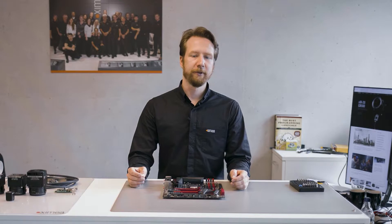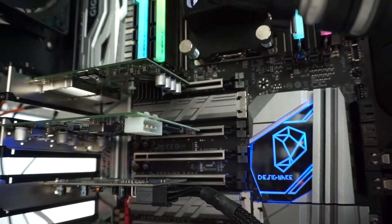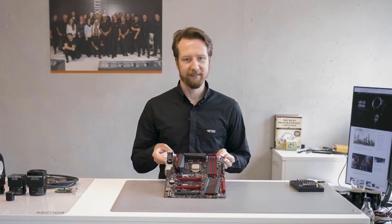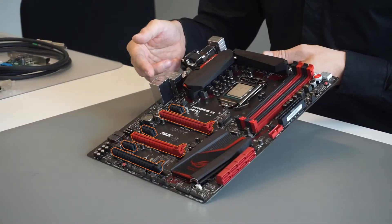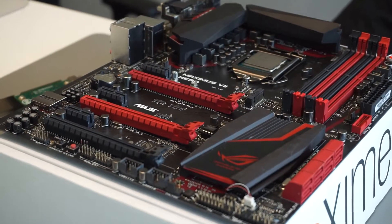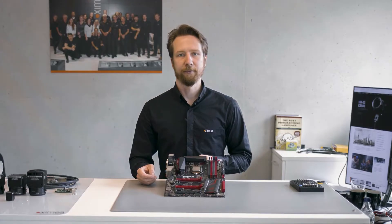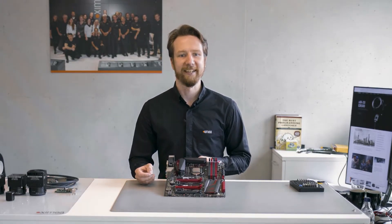PCI Express is used in virtually all modern desktop PCs and workstations to connect devices like graphics cards or fast SSDs. On this motherboard there are several different PCI Express slots. The slots differ in length and according to the number of lanes they provide. Each PCI Express lane offers a certain bandwidth, so aggregating multiple lanes increases the total bandwidth of the PCI Express link.